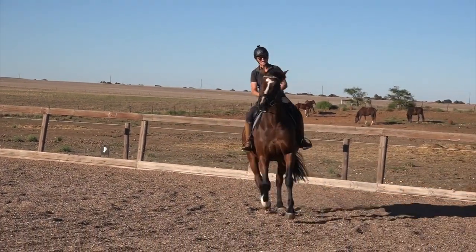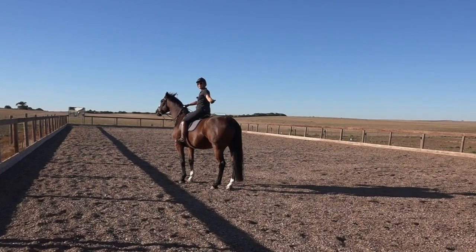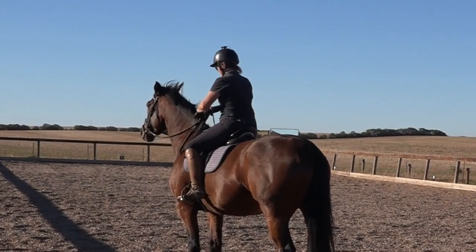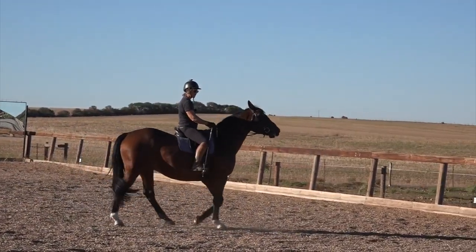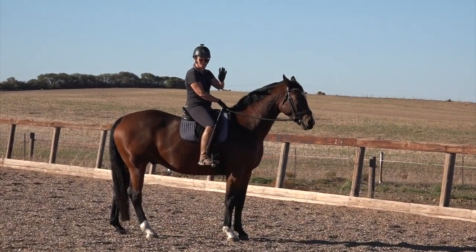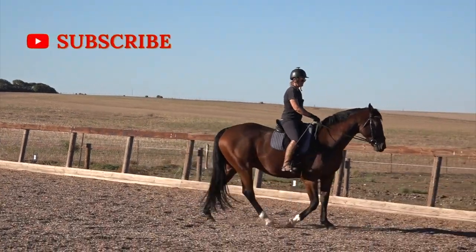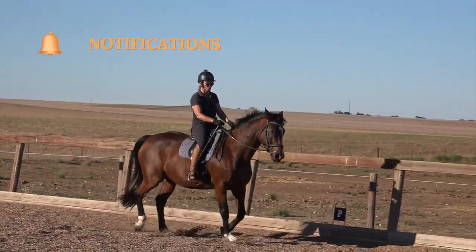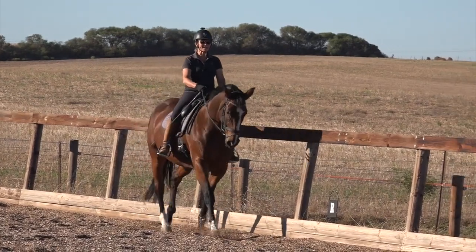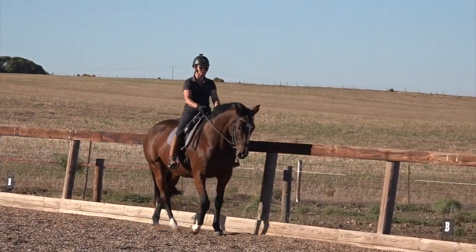If you correct your horse and he goes forward with more energy than you wanted, you can't grab hold of him — you have to pat him and tell him he's a good boy, because he went forward. He shouldn't be punished for that. Once your horse understands go-aids and you're happy with them, and he also understands going forward on the bit, you can put them together.